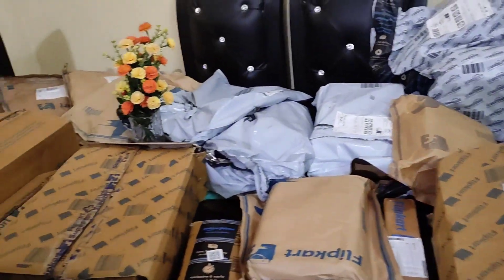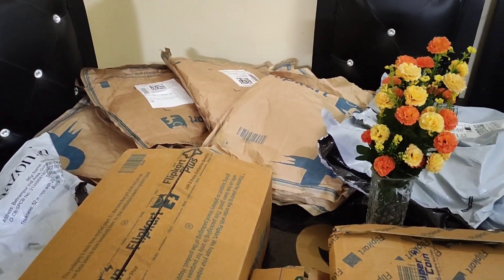As you know, Flipkart and Amazon is going to have a big sale. I have bought many items and I am showing you today. If you like them, I will show you the description below. First of all, I have bought all the items here from Amazon and Flipkart.